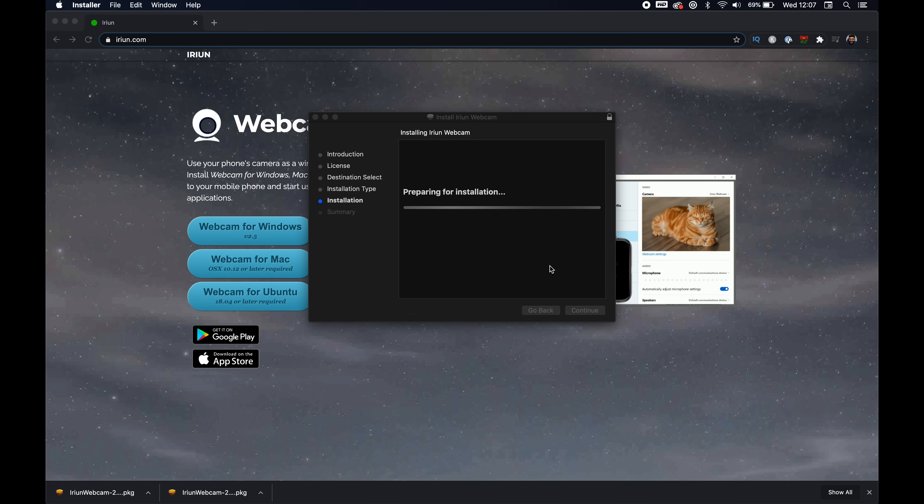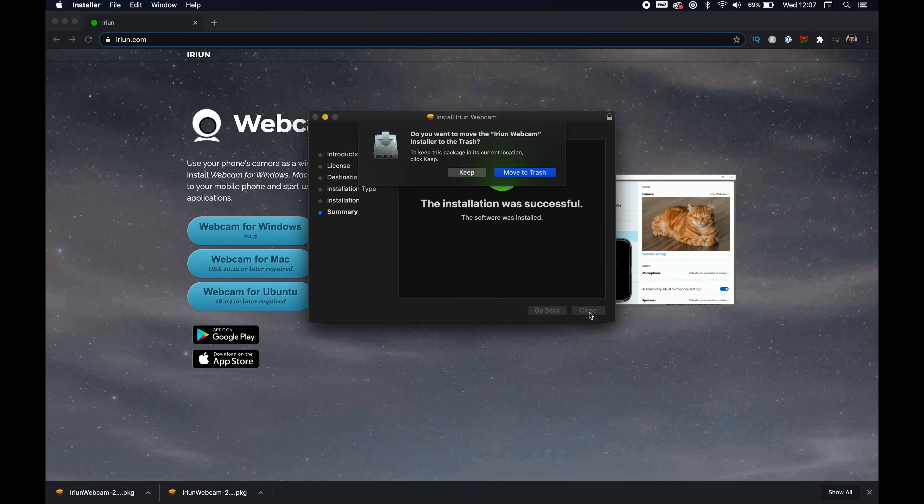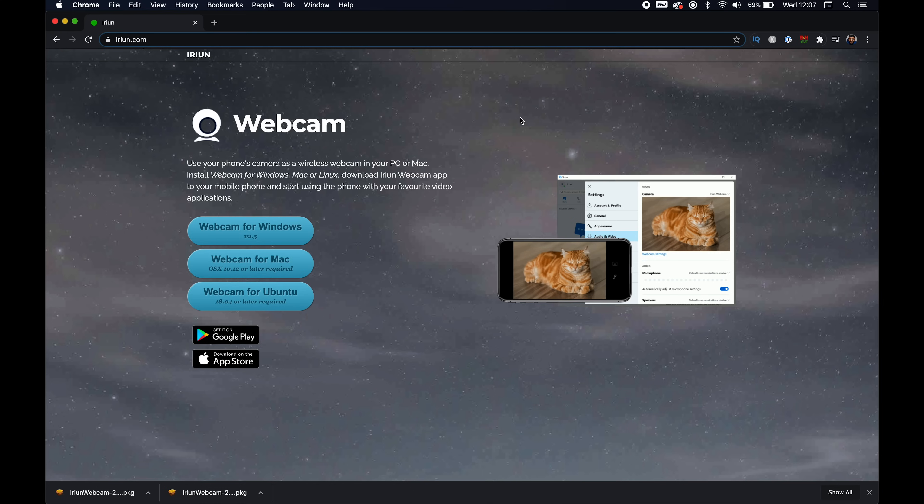Install — super quick. I wanted to do this in real time because it's really this easy. Boom, it is now installed. I'm going to move the installer to the trash, and now we're ready to hook everything up.